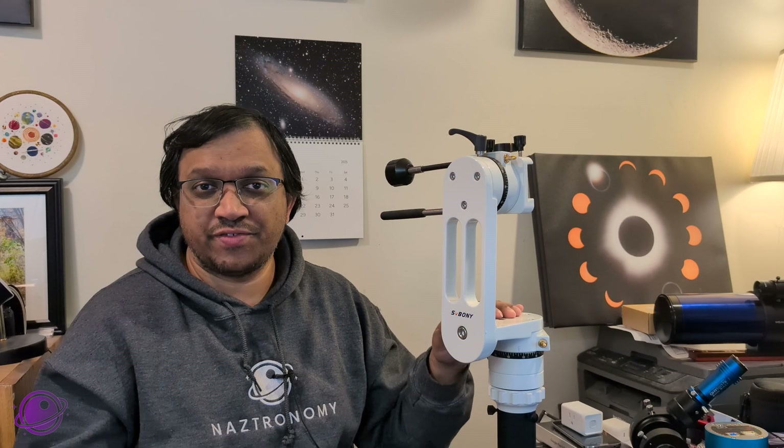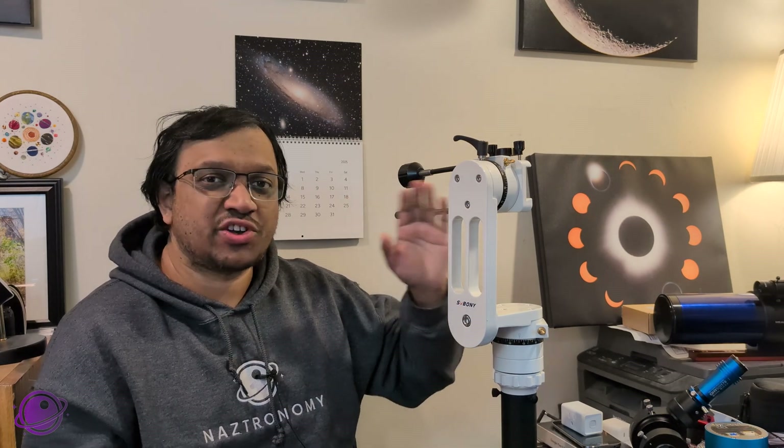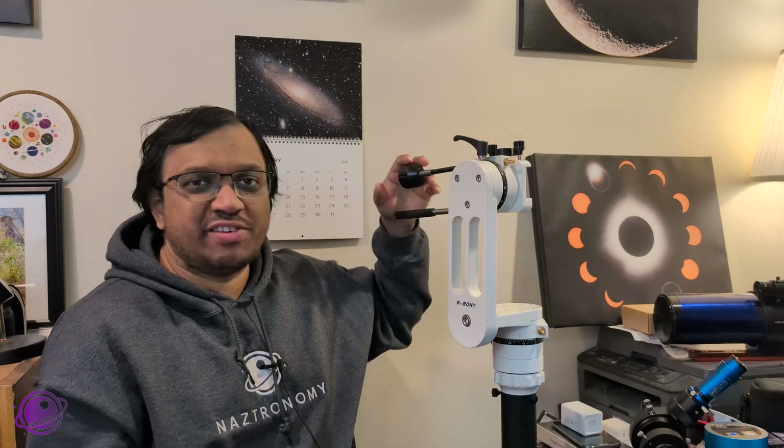To conclude, this is an excellent alt-az mount, especially for the price point. It's lightweight, versatile, very affordable, and extremely beginner-friendly — just install your telescope, attach the slow motion controls, and you're good to go. I'm looking forward to using this for all my future star parties and outreach events. If you have any questions, please let me know in the comments below. For more information about my outreach events, subscribe to this channel and find me on social media including Blue Sky, and join our Discord server where I frequently post about activities.